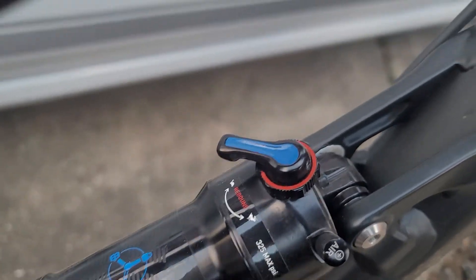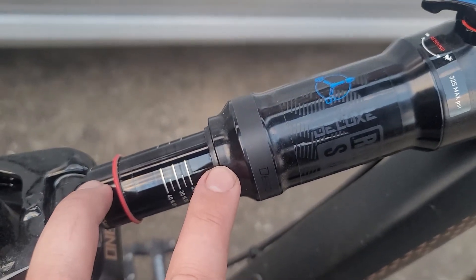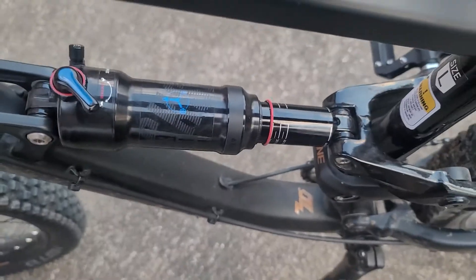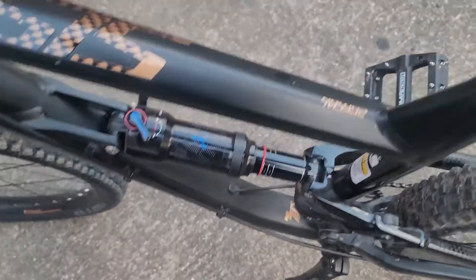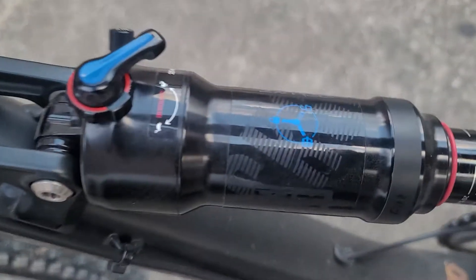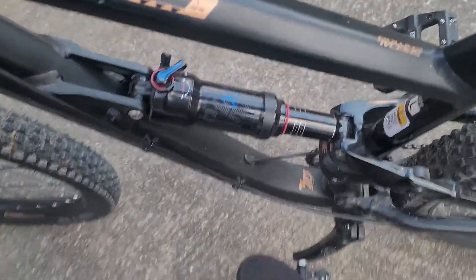My question is: when I put it on lock, is it supposed to lock? Notice what I'm doing right now. On pedal, it does move. If I put it on unlock and do the same thing, it also moves.